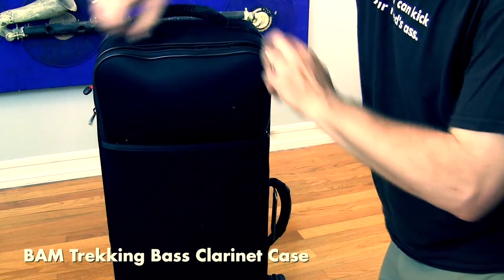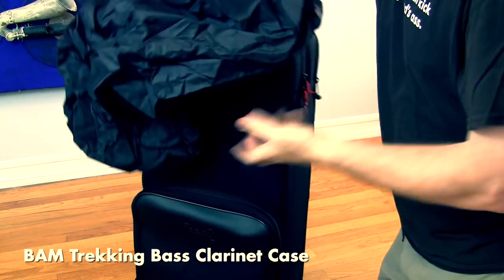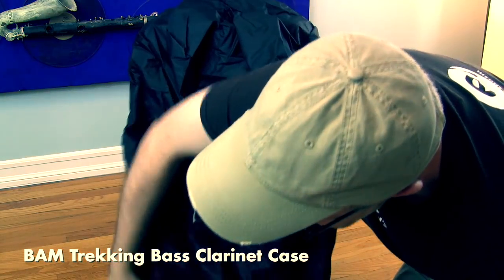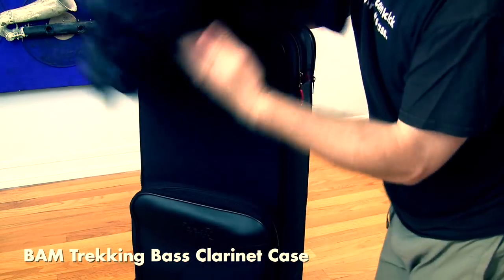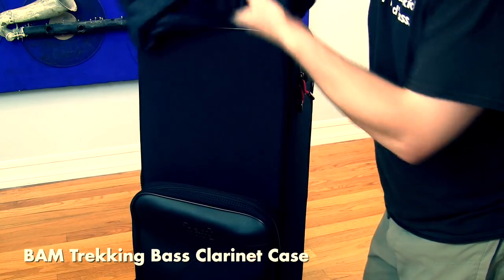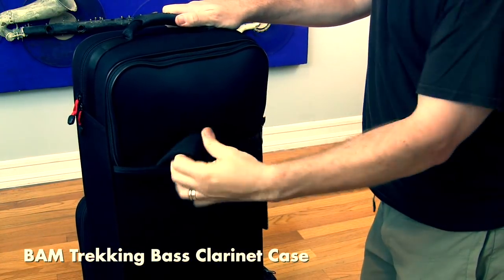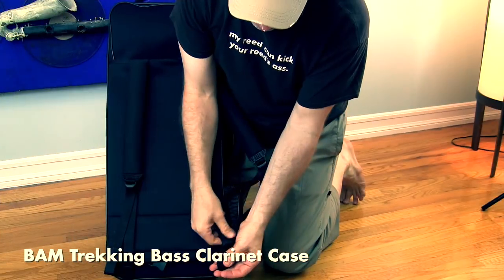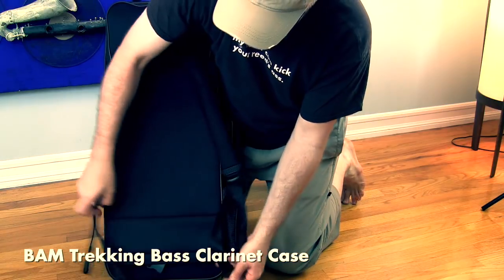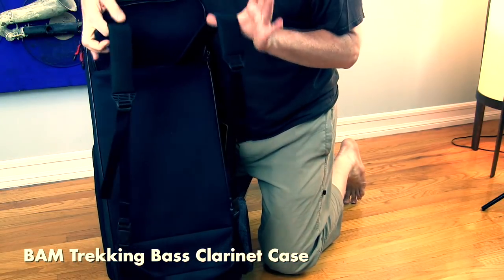An interesting feature is that this case has a built-in raincoat stored in a back zipper, which pulls down over the entire case to keep it dry — nice because the Cordura fabric, while water-resistant, will absorb some water. Below that, two backpack straps live in a compartment, allowing you to carry it like a backpack. It's pretty comfortable — the straps are okay on the shoulders.